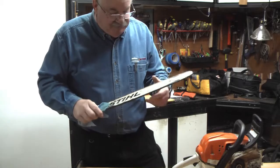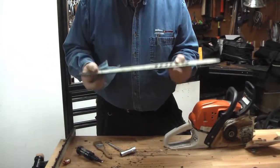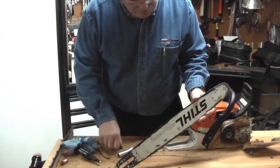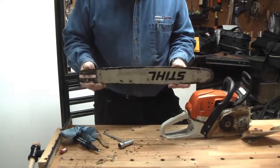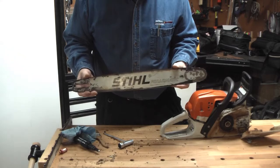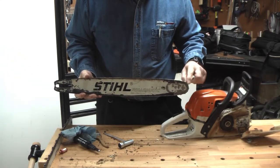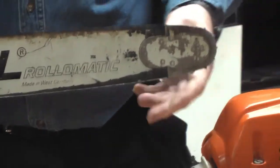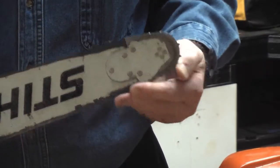Even though the chainsaw I use most often doesn't have a grease zerk, you can still put grease between the points and spin it to lubricate the bearing — not a bad idea. The last thing on the bar: every time you take the chain off, flip the bar. The reason is to keep the groove wearing evenly. If the chain is always in the same position, the wear is always at the tip, where the greatest tension is. Rotating it extends the life of the equipment.